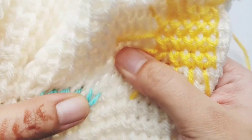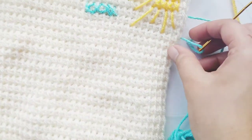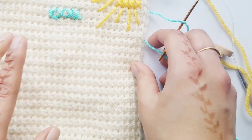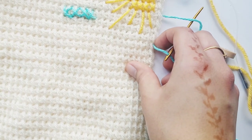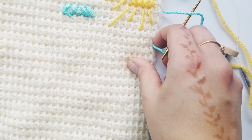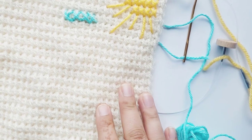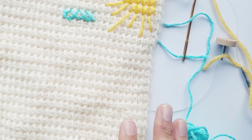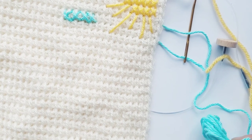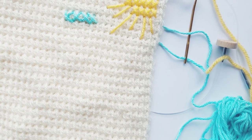Look out for a design I'm working on — this wall hanging. I'm hoping it's going to be like a nursery theme wall hanging. I've already done a little sun. I will share the pattern when I have it out. But that's how you do cross stitch on Tunisian crochet work. I hope you enjoyed the tutorial. Make sure you like, follow, and subscribe, and look out for future tutorials.